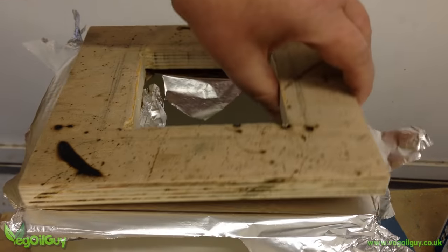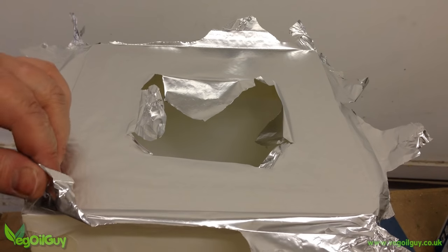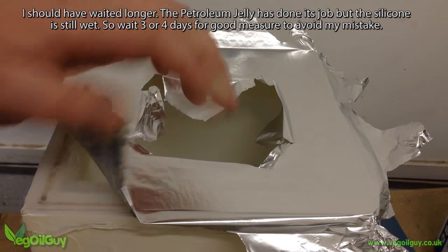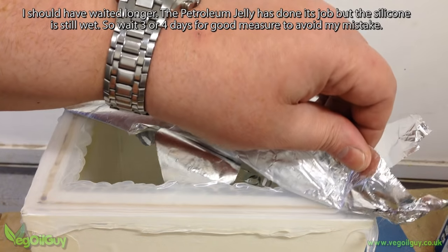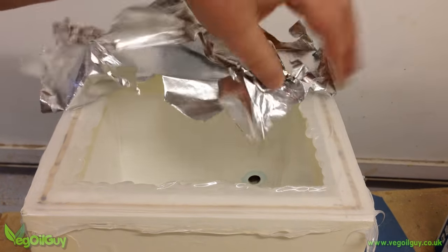24 hours later I peeled away the tape holding the foil in place, then removed the plywood — and look at the beautifully flat top, it's perfect. But I should have waited longer. The silicone is still wet in places because I was too impatient, which means I had to repeat this step again, so wait a few days before peeling back the lid.